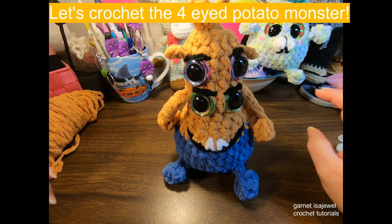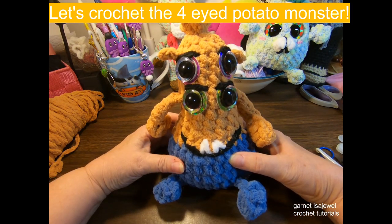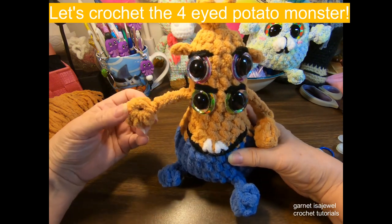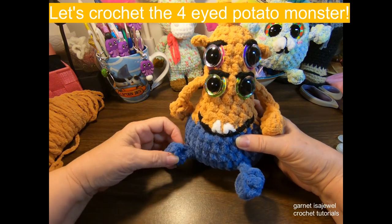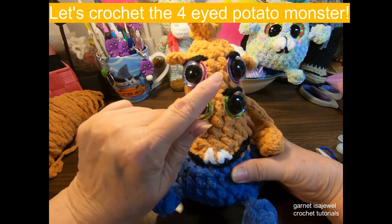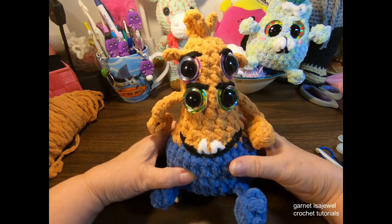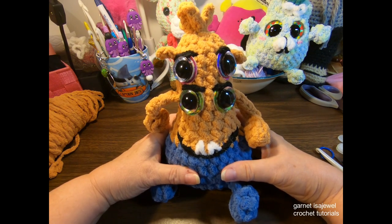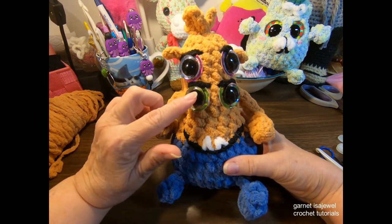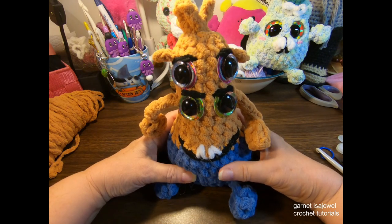Hello friends and welcome to this crochet tutorial where we are going to create a four-eyed potato monster. He has longer arms, feet with a pair of pants, four eyes, and a pair of teeth. Come join me and make this no-sew, beginner-friendly project as I take you through the stitches and the application of the eyes. Let's get started.